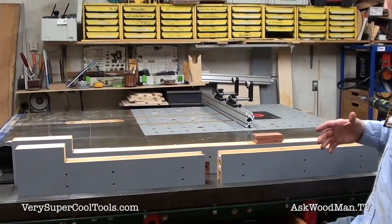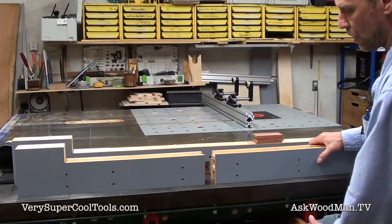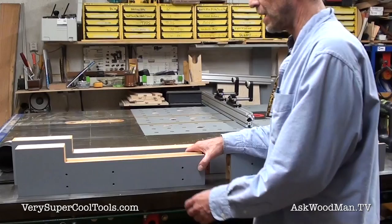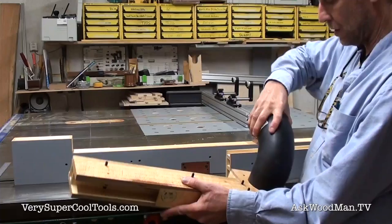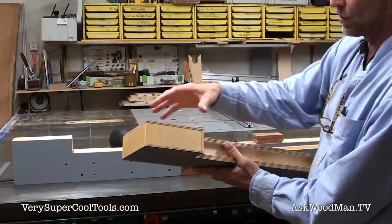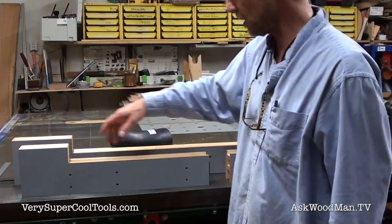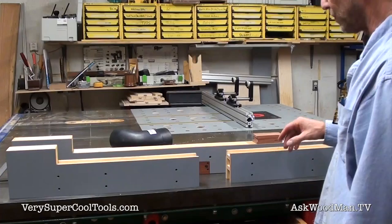We've got a couple of fences I want to show you that attach to the Very Super Cool Tools T-square. This is the one that Jeff designed — it allows you to use very large bits because you can open and close this mouth here, and it works fantastic. It also has incredible dust control through this piece here. You can either put a friction-fit fitting on it in any direction you like, or I added T-nuts so you can use a flange mount. With the dust collection going, the dust just races down this channel and evacuates out — it's really phenomenal.